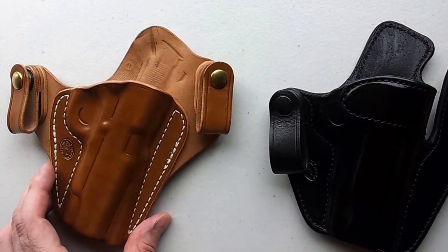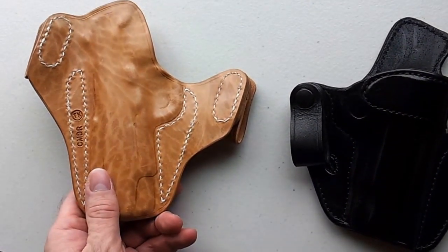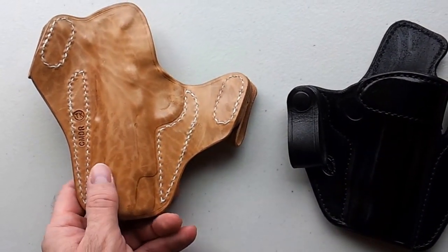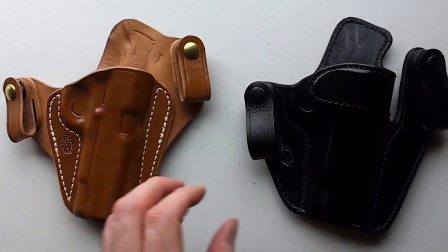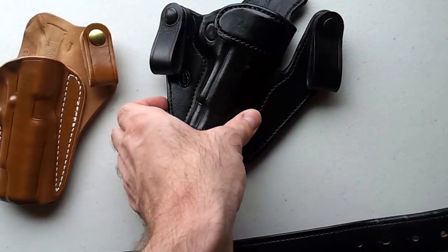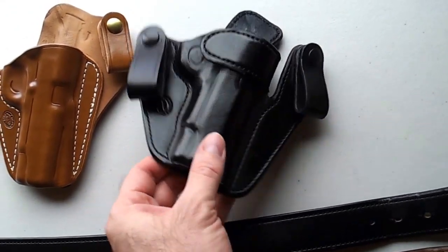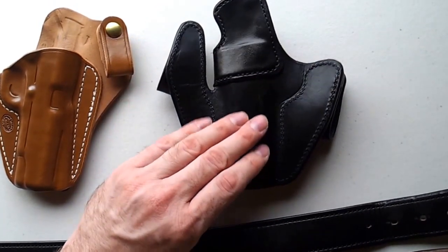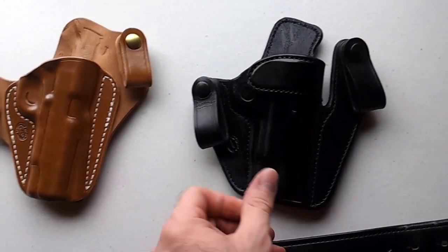You can take a good close look at these two holsters. They always stamp the maker's initials in the holsters. They do have open ends on the bottom, slightly open. They're very nice, well made, heavy holsters.